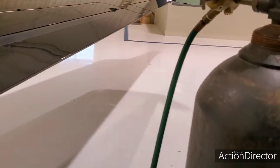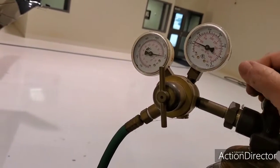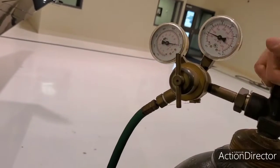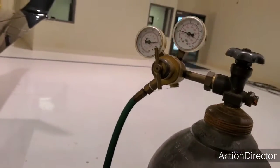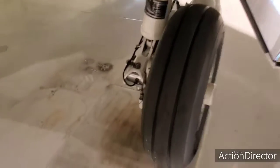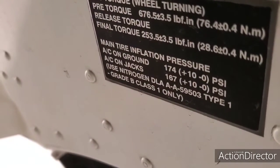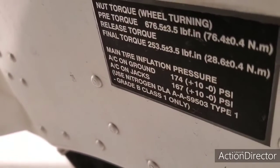We use pure nitrogen in an airplane. I'll open this up — there we are — gives us about 200 PSI. We set the tires to a specification shown on a little valve down here: 174 plus 10, minus zero. That's what we set them to.